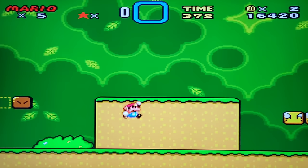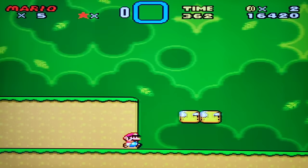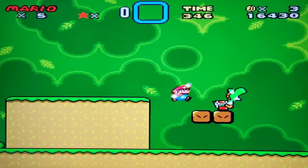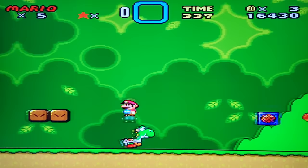This next game doesn't look too bad visually, but there's still that delay — watch the click and see the jump at the same time. You can see that delay. It's hard to even get the character to do what you want.